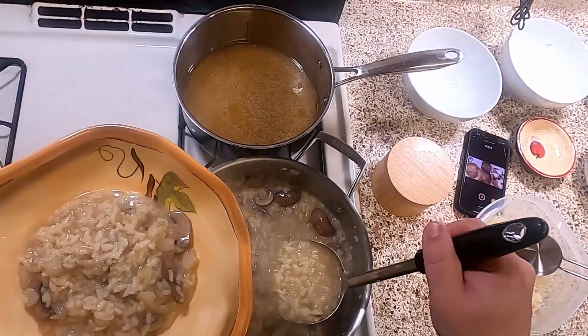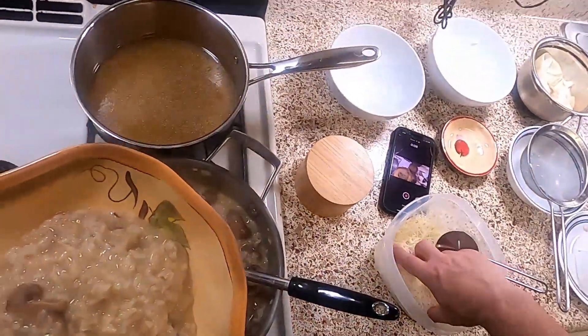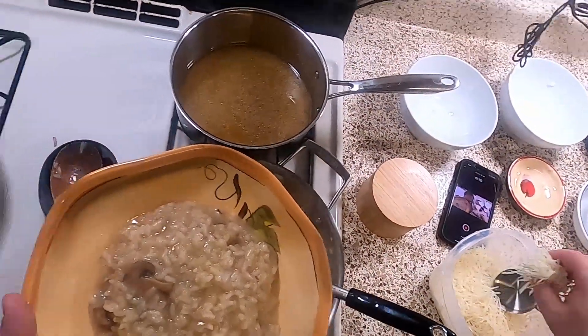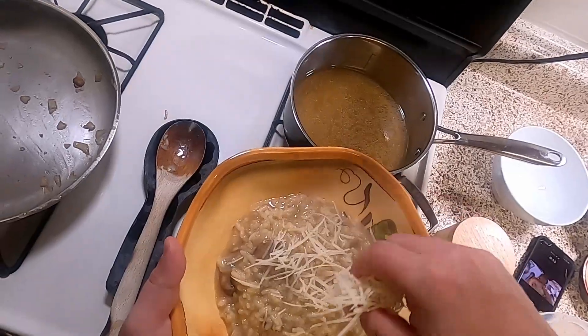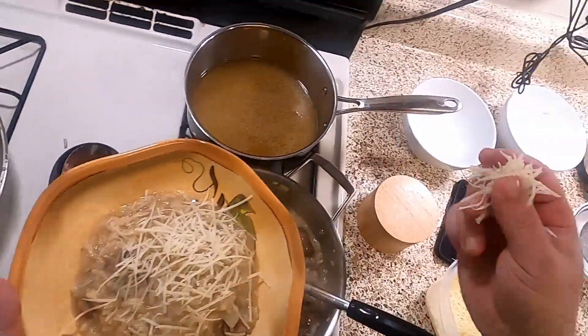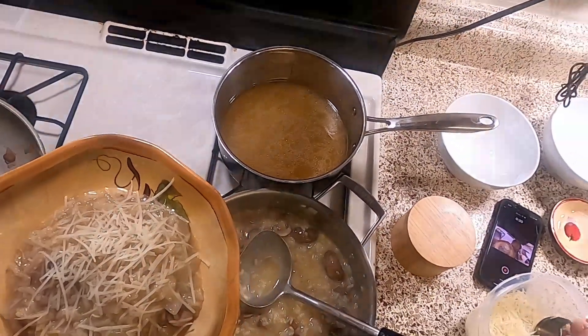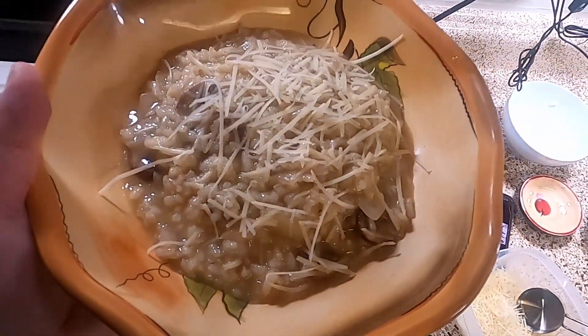And now we are just ladling it in, and we'll add a little pinch of cheese over the top. And it will be delicious. Here we go — mushroom risotto.